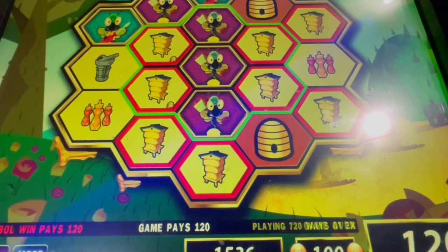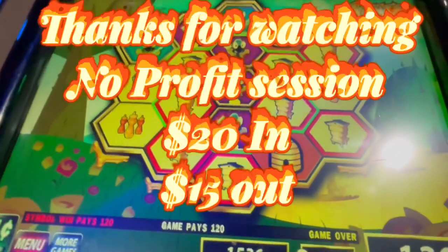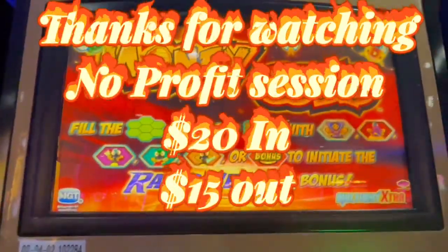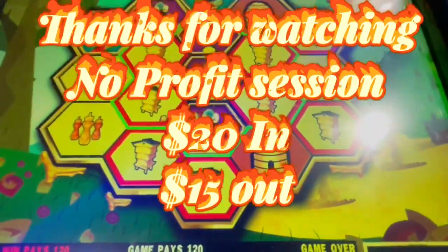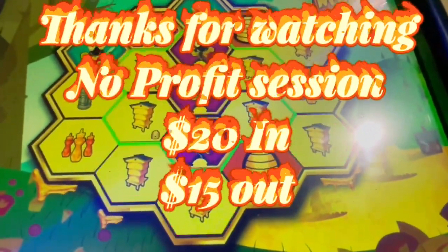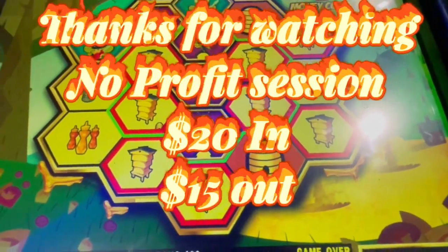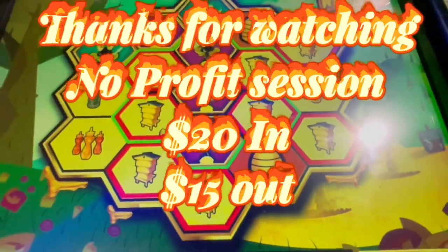Cashing out $15.36. Thank you guys for watching — you just saw how Money Comb, it's an oldie, is played. No volume, but at least we saw how it plays. See you guys next session, peace.